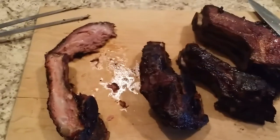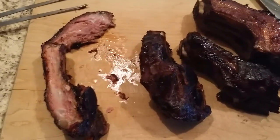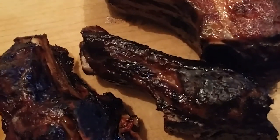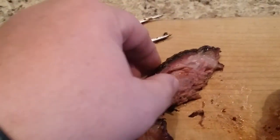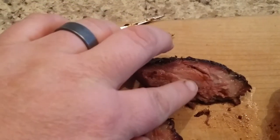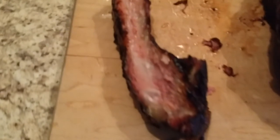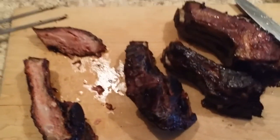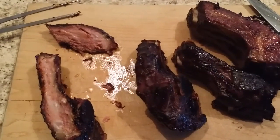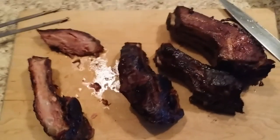They just came off the smoker. Like I said, I upped the heat for about five to ten minutes to get a little crust on — you can see there's just a little bit of crust there. On the inside, nice and tender, everything is broken down like it should be. I'm going to pull this like pulled barbecue and we're gonna make sandwiches out of it tonight.